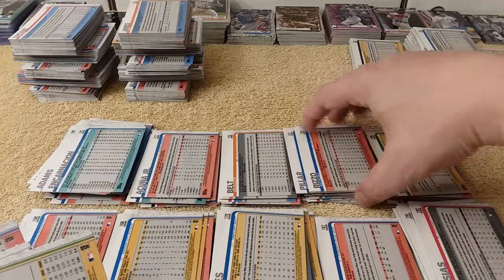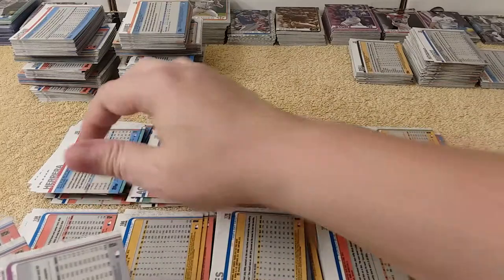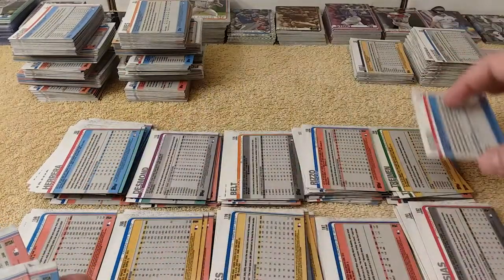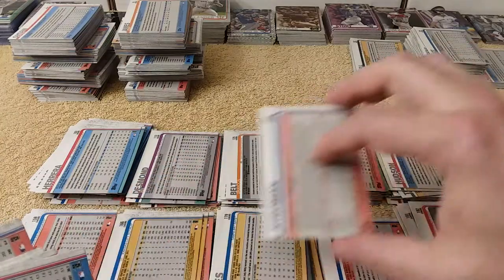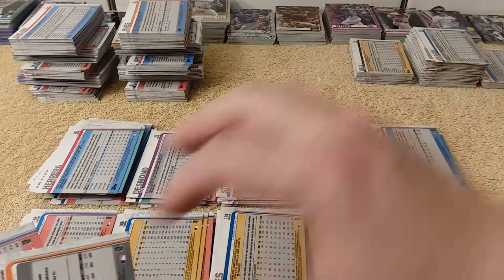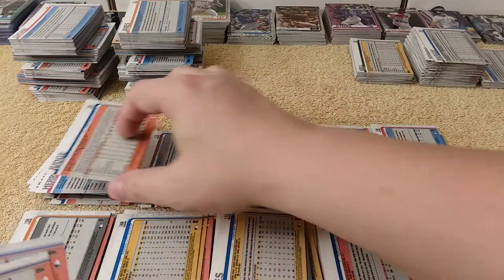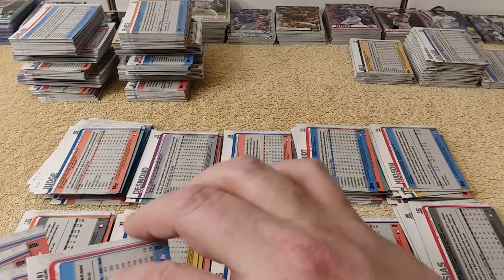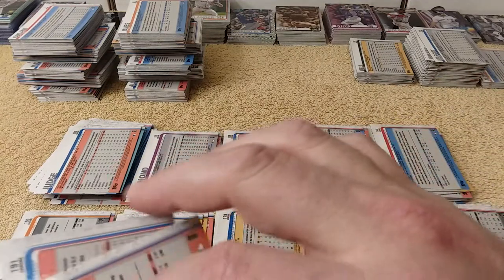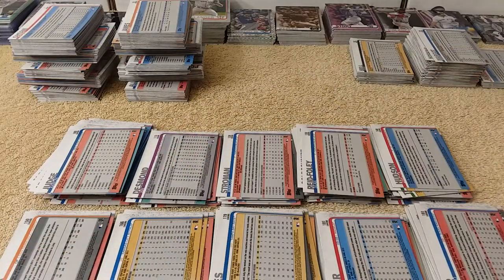How's your collection coming along? I have a lot of stuff to do — a lot of cards to put together. I could probably make a video every day for years on just putting my collection together. Literally, I have so many cards and so many different sets I need to put together. I've been slacking because I'm into baseball card collecting but not into putting my collections together. I really need to get with it on that.